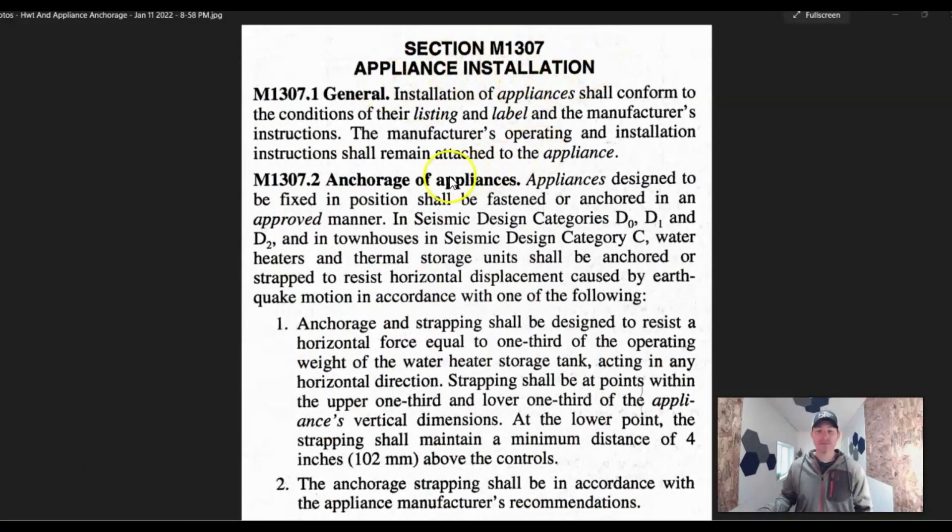So here we're talking about appliance installation and anchorage. Most of this code deals mostly with hot water tanks, especially gas hot water tanks placed in a garage. You're going to run into this maybe with the furnace, but for the most part, when it comes to anchorage on a furnace, the ductwork and everything is going to keep it all secure. You're not necessarily going to need to strap it. Mostly we're dealing with hot water tanks.